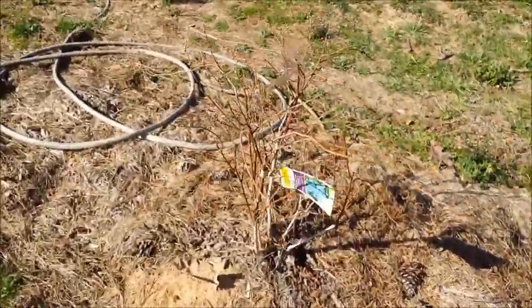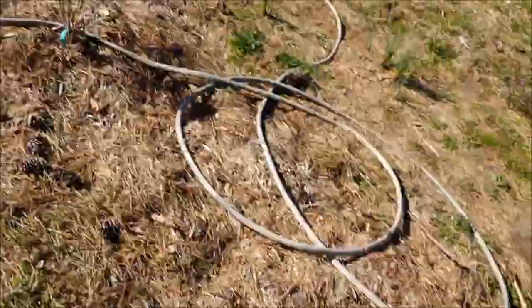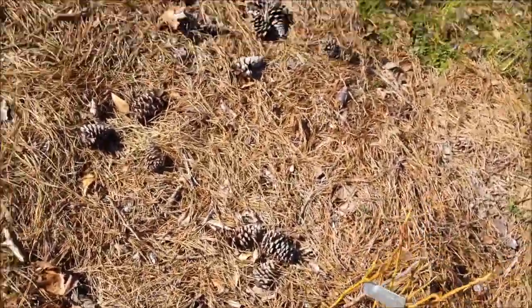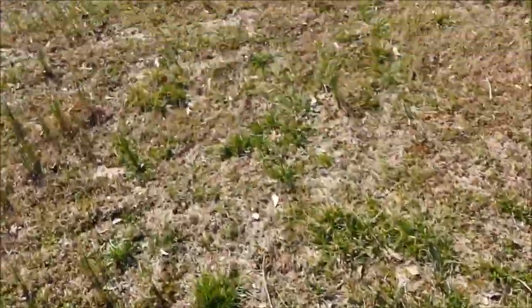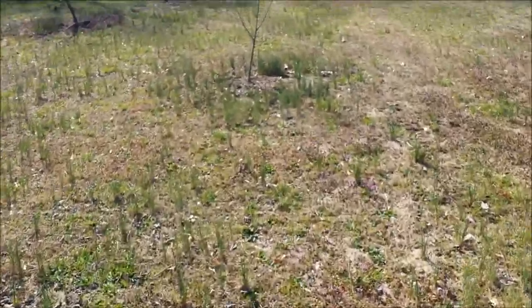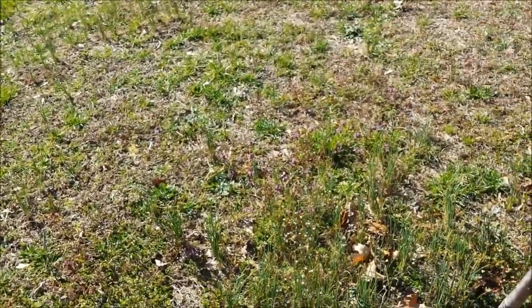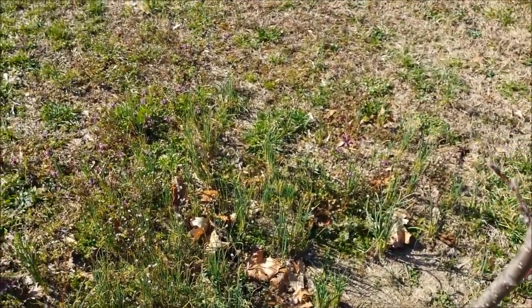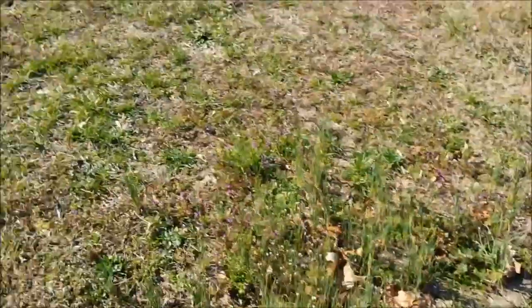These are a few kinds of blueberries I planted last year: Powder Blue, Bright Well Jersey, and Blue Jay. It's a cherry. I've got four more cherries to plant this year. They've got to be close to pollinate, so I'm probably going to dig this one up and move it somewhere else because I don't want to plant them here.